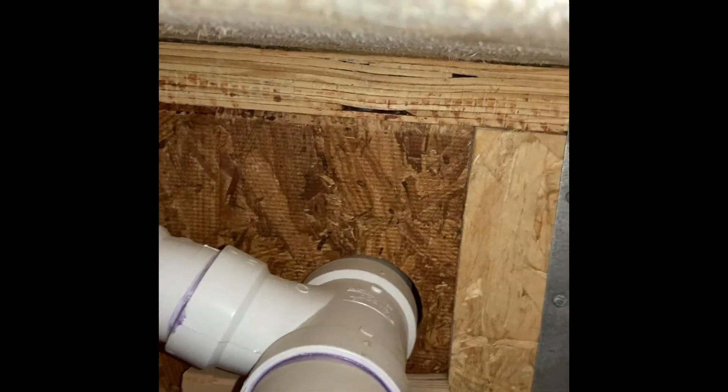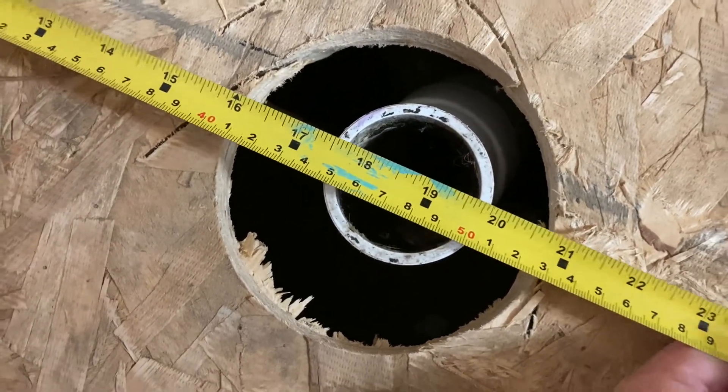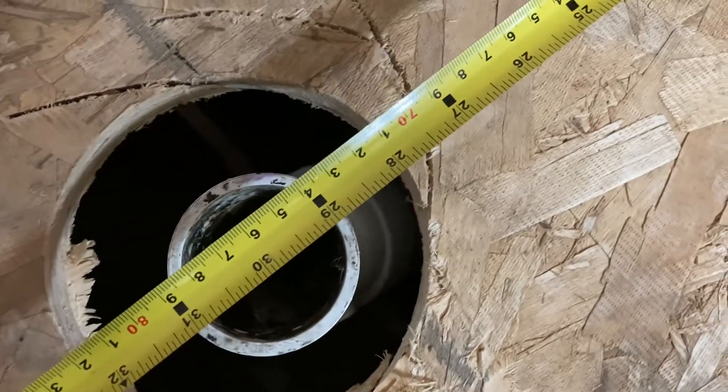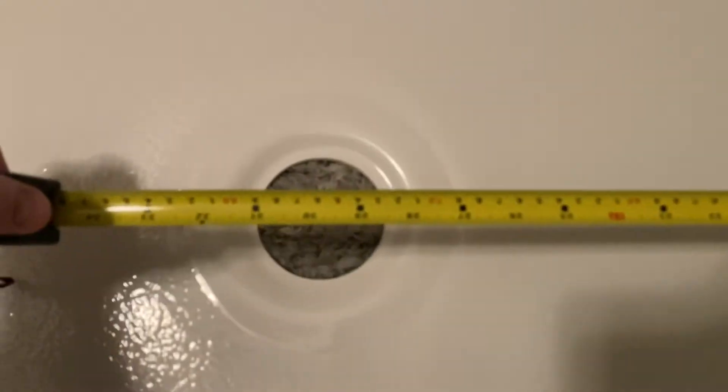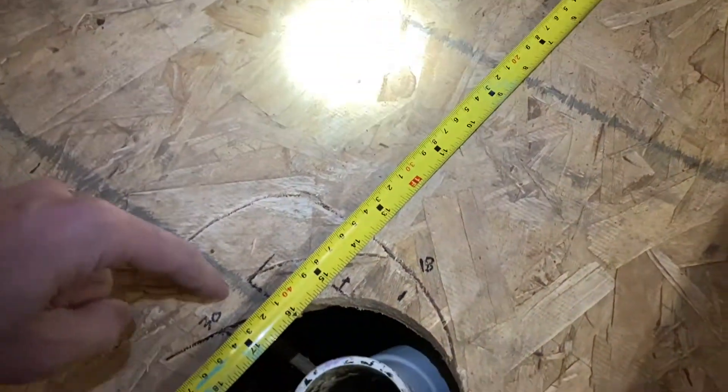I slid the camera down inside the floor through the existing drain pipe hole so you can see what's going on — we have our two-inch drain pipe PVC and there's a vent off to the left. My old shower base was centered at roughly 18.5 inches from the back wall to 30 inches from this wall. The new fiberglass base is similar but not the same, so I'm going to have to move this drain over.